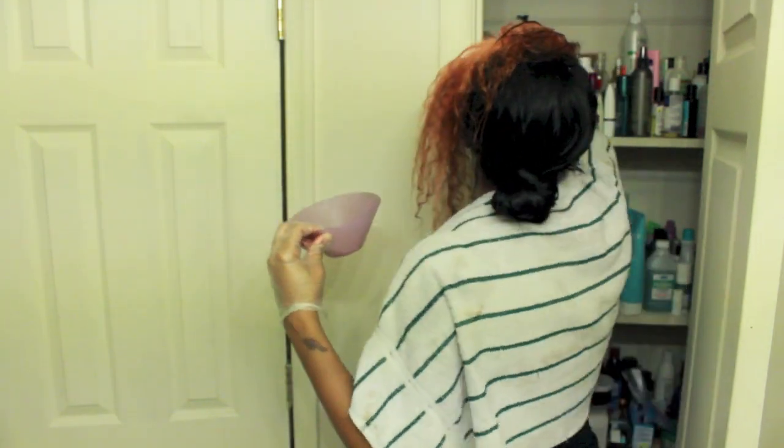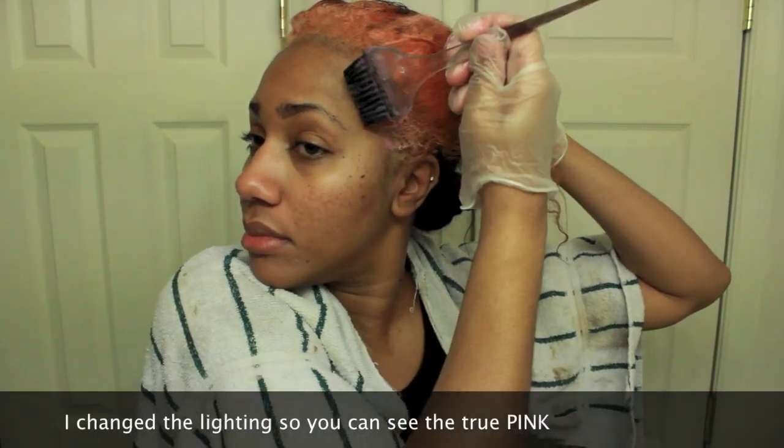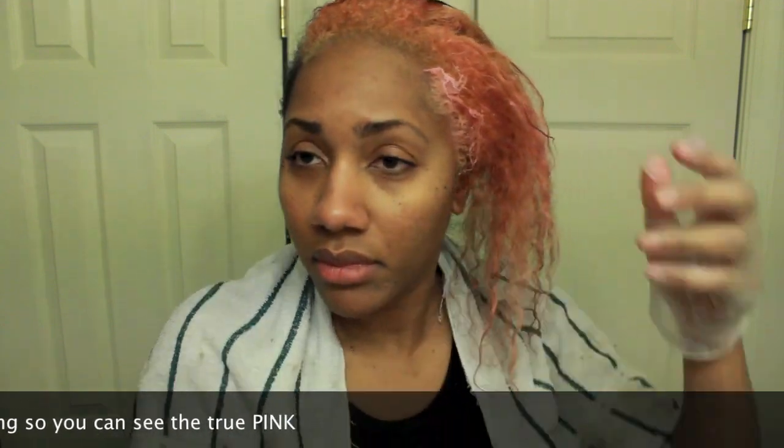I'm going to grab my hair color which is Beyond the Zone Party Time Pink and mix it in — I'll use about that much until it turns the color I want. Okay yeah, it's pink! I'm just going to apply this up on my roots, rinse it out, and I'll be back.